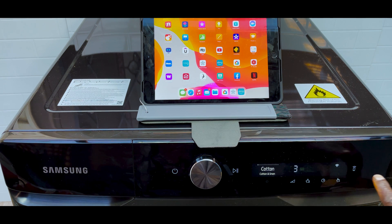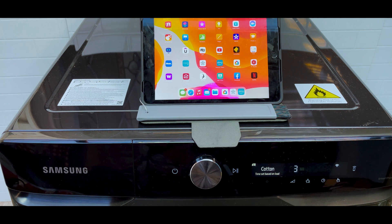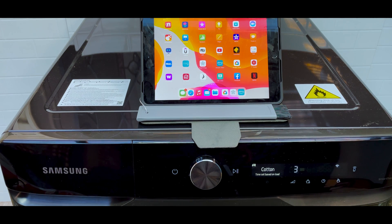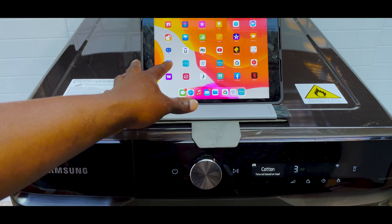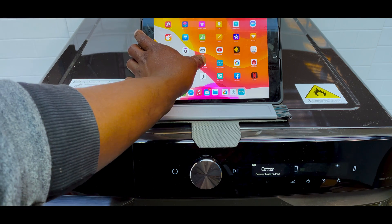Turn the dryer on, then on the right-hand side you've got this button with a little phone or tablet with a Wi-Fi signal. You need to press and hold that until it says auto pairing mode. I've already done that on mine so it says AP here, which means it's ready to pair up. Hopefully by then you've already downloaded the SmartThings app on your tablet or phone.